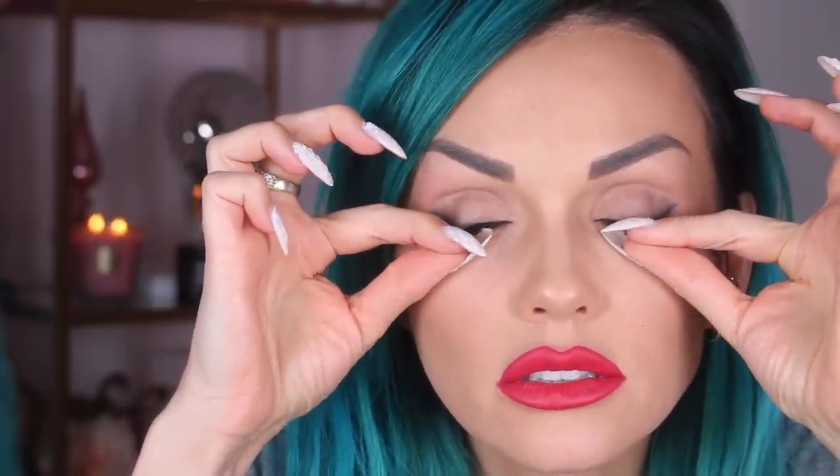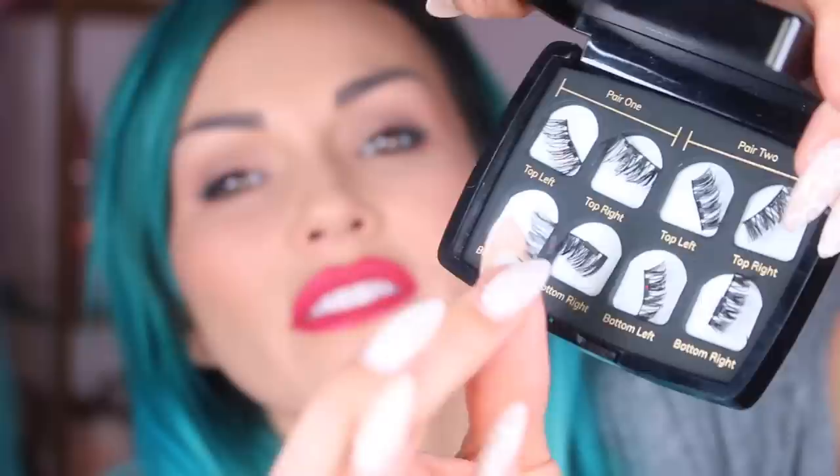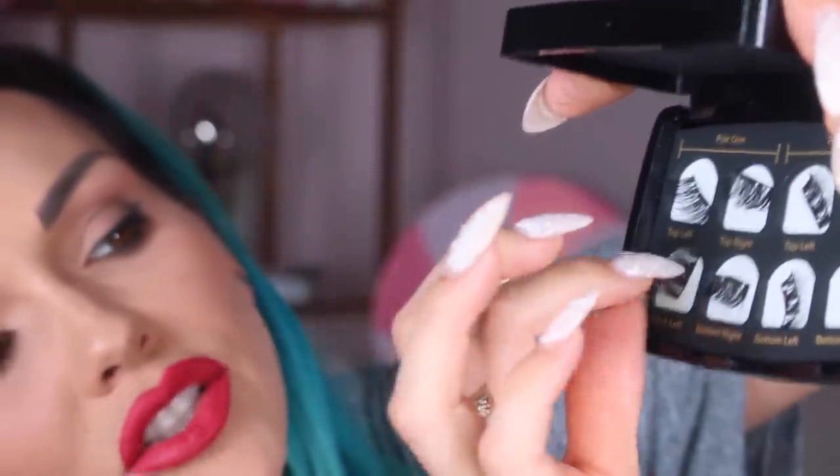To remove, simply pinch and twist — slide your fingers to pull them apart. Make sure you're sliding them apart rather than pulling the magnets from the band; just gently slide them apart. Then place them right back on their magnetic tray.